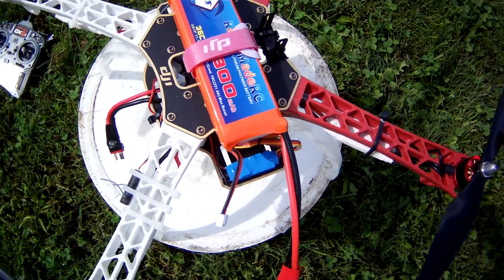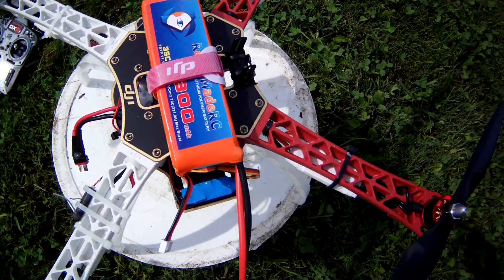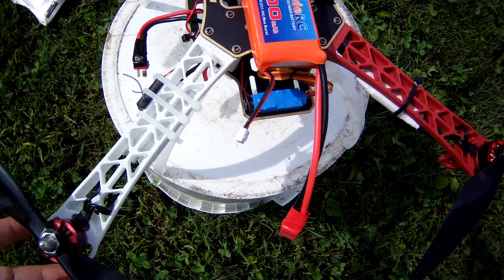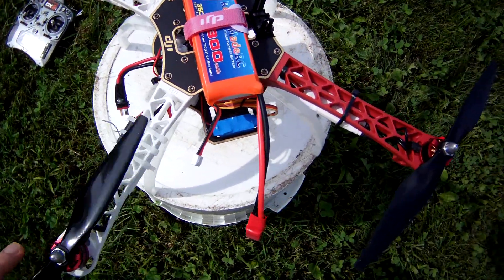I'll record a few videos of this quadcopter I built. It's a DJI Flame Wheel 450 kit. It came with the frame, motors, ESCs, and props. Those are all on there right now.